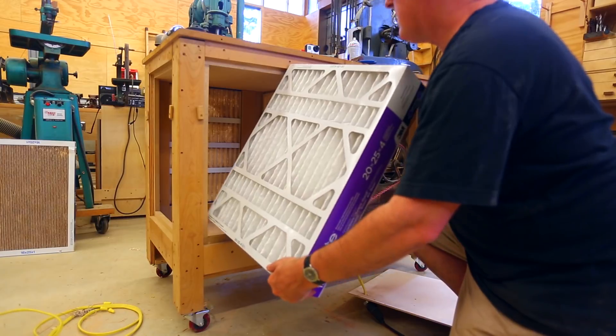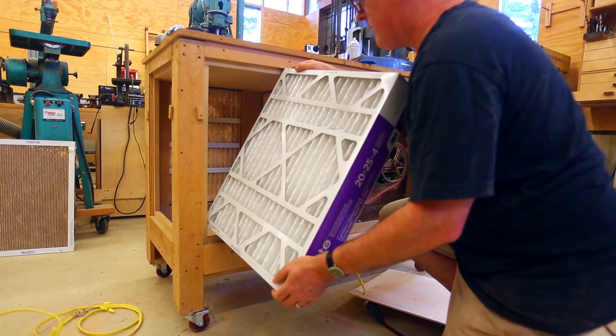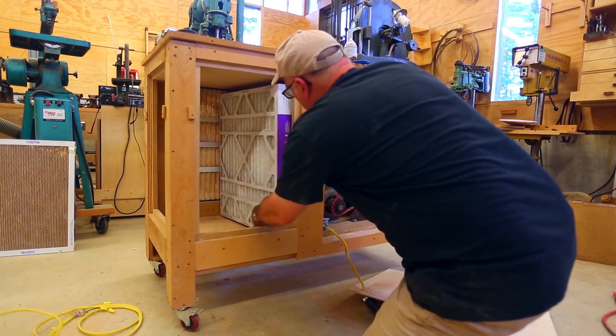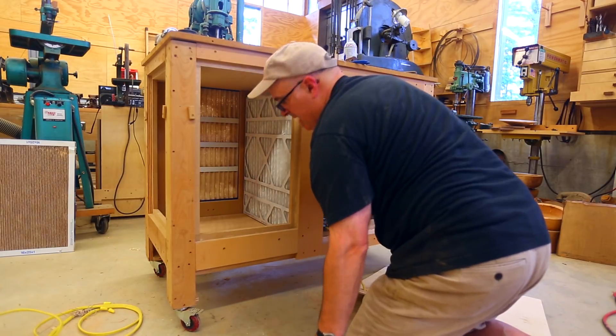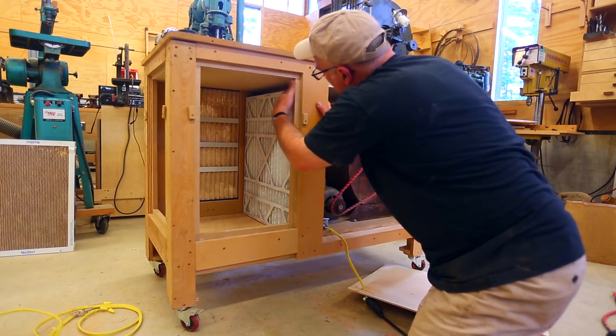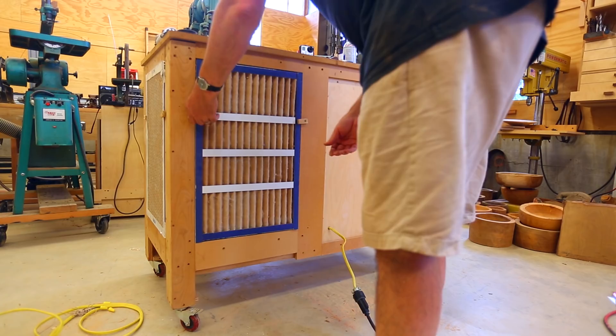I put some oil on the fan bearings and got a new nice thick air filter for the main filter. I'm pretty sure it's not quite going to fit but we're going to make it fit. I don't think I really need any holds for it — it fits in there tight enough. And it's all back together again, and I can filter the air in the shop again.